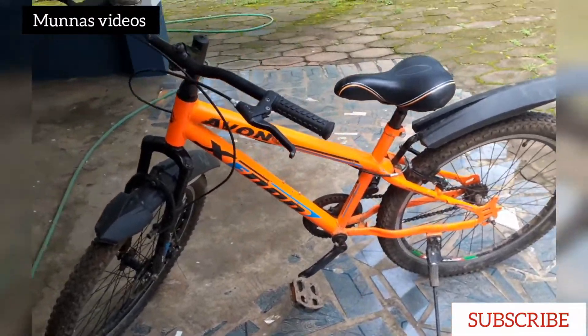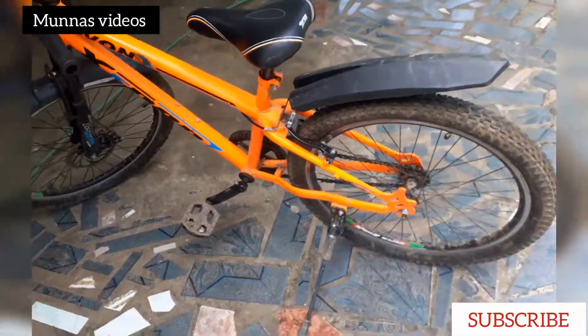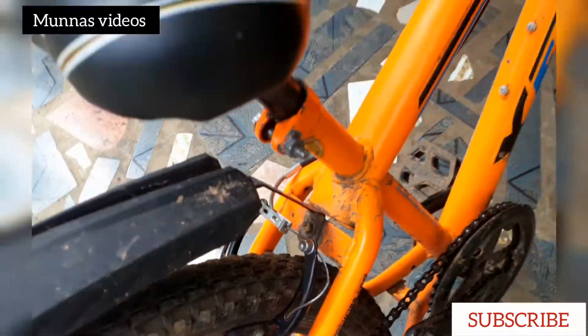Hello friends, welcome back to Minna's videos. What we did is the back break cycle. We had to play with players. We did the back break cycle.